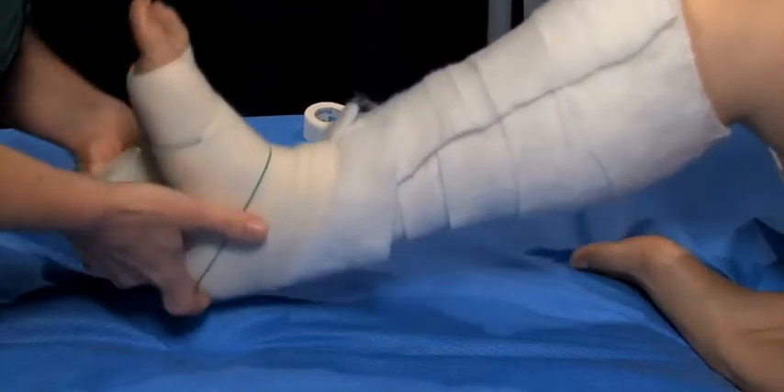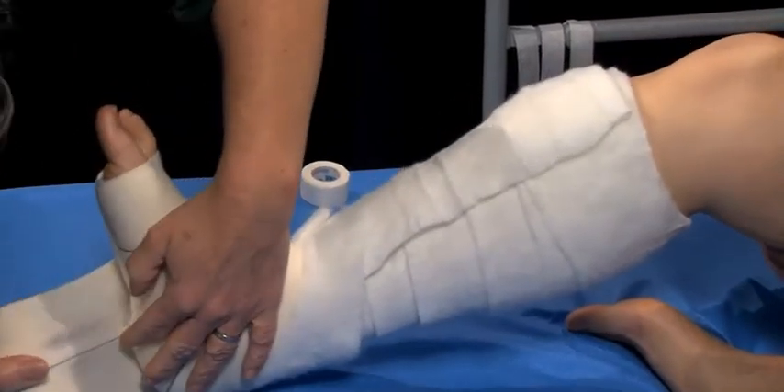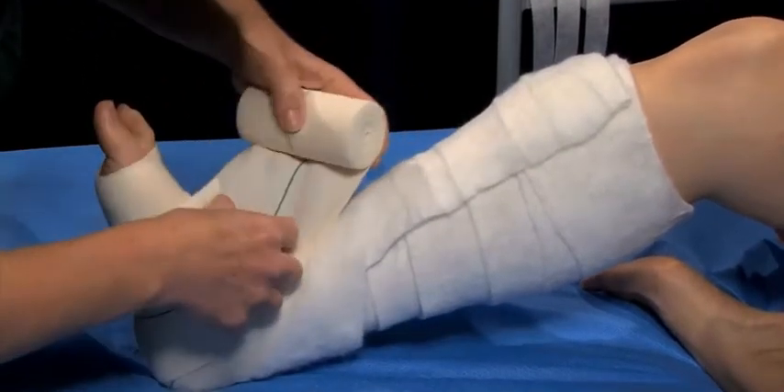Apply one to two anchor turns from the base of the toes. Cover the heel, followed by a turn under the heel, and finally around the Achilles tendon.